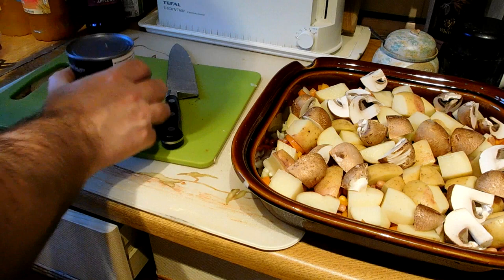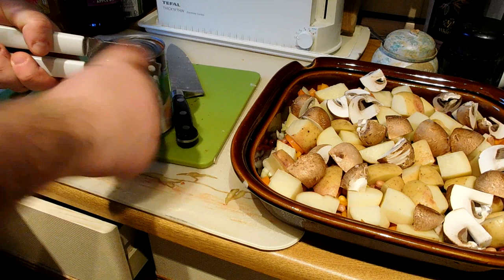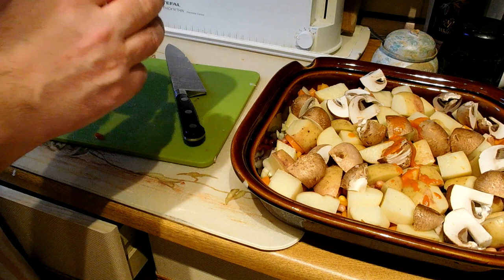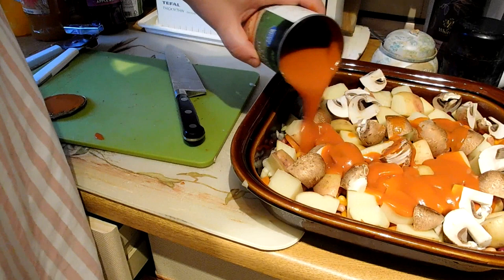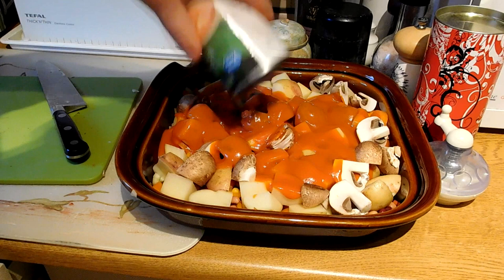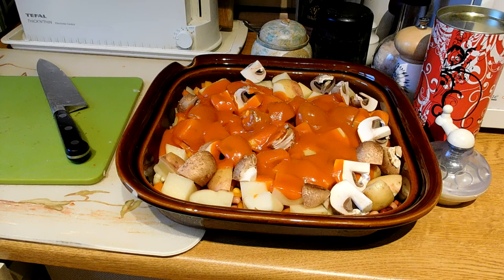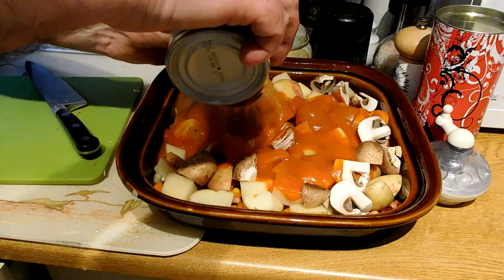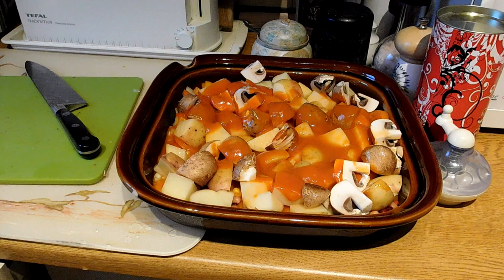Tin of tomato soup over the top. I'm using a tin of tomato soup for a very good reason — I could use a jar of passata or a tin of tomatoes, but I want to use tomato soup for two reasons. One, it's easy to get — any corner shop or convenience store will have some. The other thing is this has got seasoning in it, so it's got a lot of the flavour we're looking for. That tomato soup goes over the top, plus about half a can of water from the tap. That rinses out the inside of the can so we don't waste any of the soup, and we need that liquid for the dish.